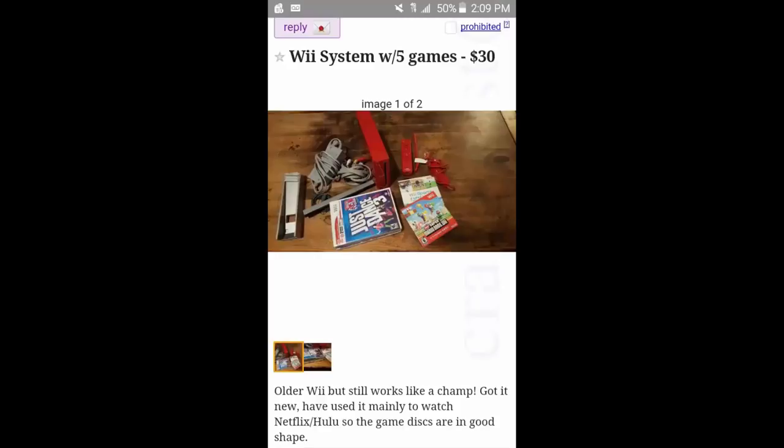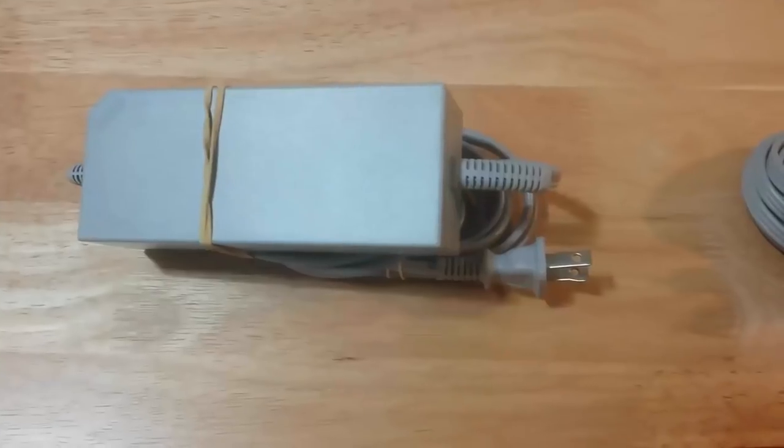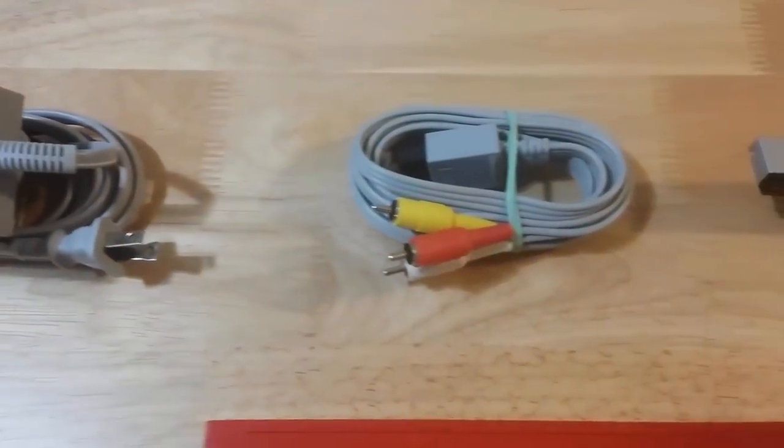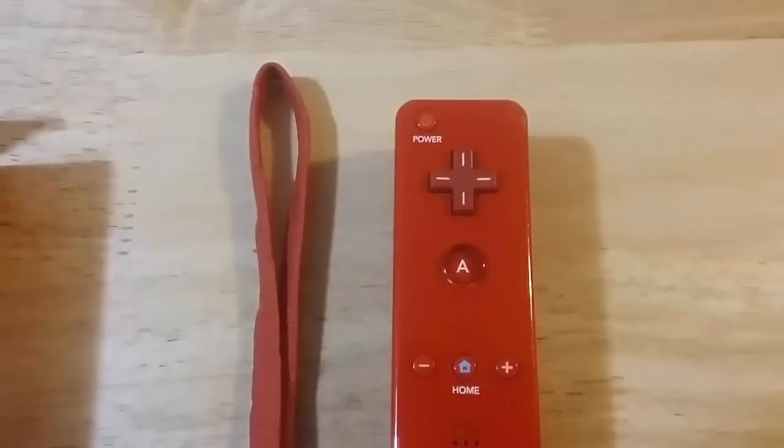Here's my quarterly Craigslist score. Someone had this red Wii console listed with five games for $30, and she was nice enough to hold it for me for two days. It actually came with six games: Just Dance 3, New Super Mario Bros Wii, Wii Sports, Alice in Wonderland, and Jeopardy. A red Wii isn't very common, so for $30 it's a pretty good deal — and it comes with a Wii Motion Plus. After cleaning everything up, the power supply, AV cables, and sensor bar were all in nice shape.